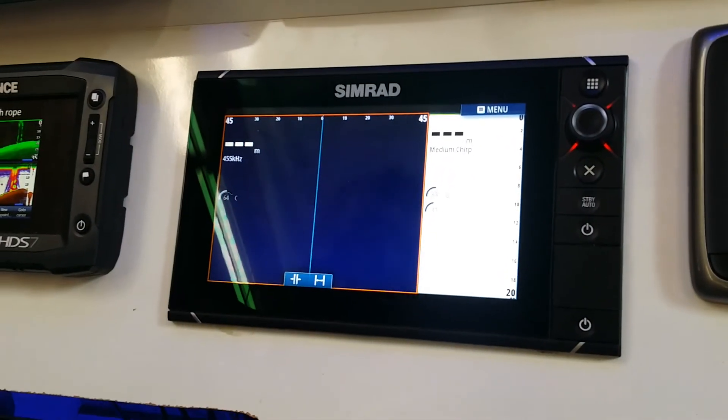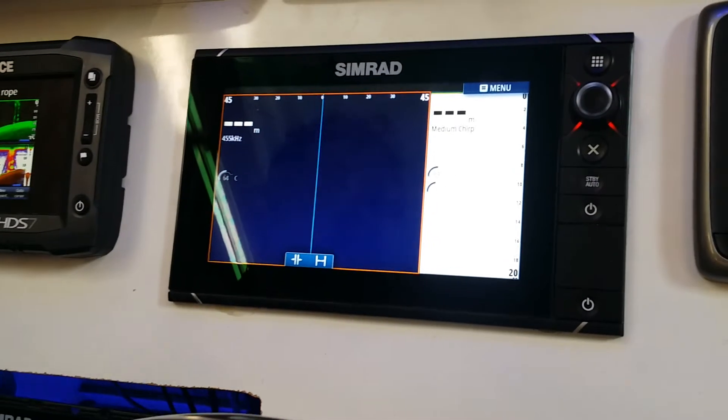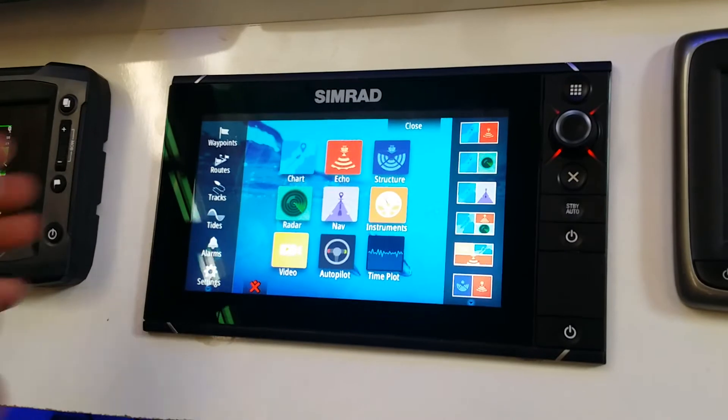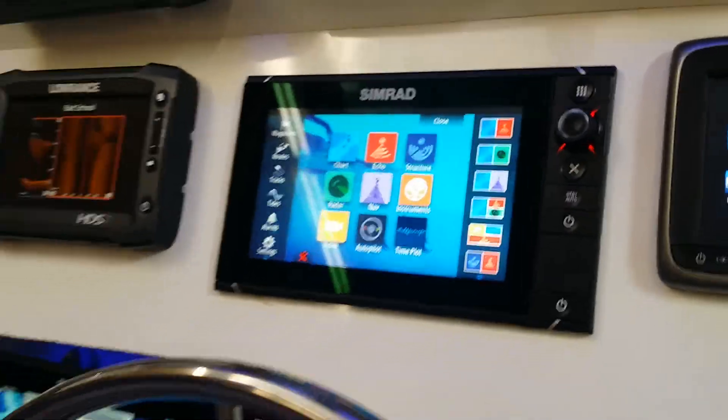It's a great system. If you're in the market for a new future-proof modular system that's able to upgrade itself over time, check out the Simrad NSS Evo 2 range. If you have any more questions, come check us out at Regal Marine. I'm Moose, behind the camera is Dean — thanks very much.